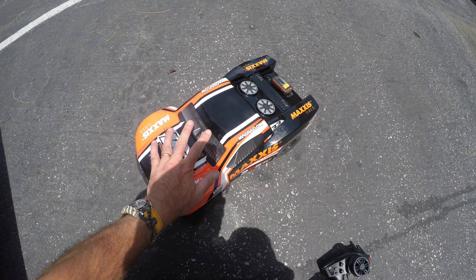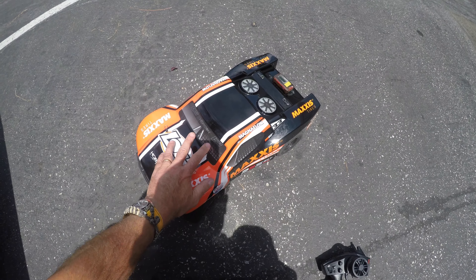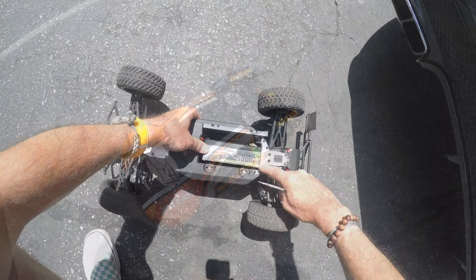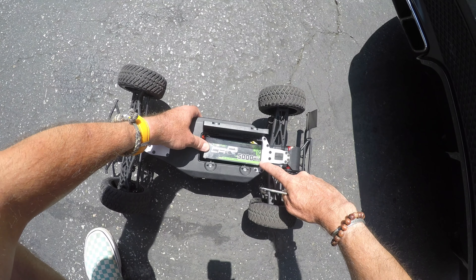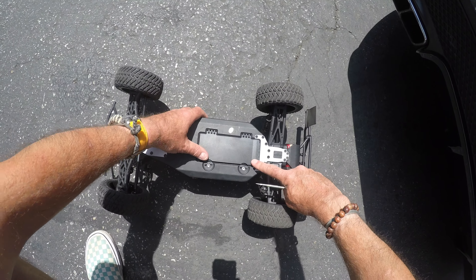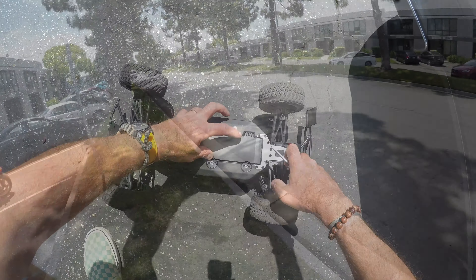Go ahead and guess the speed in the comment section for both 2S and 3S. Bear in mind they say 35 miles an hour plus on 2S and 50 miles an hour plus on 3S. First of all, we've got the 2S 5,000 milliamp 50C pack in the car, so let's see just how fast the Losi 22S is on 2S.